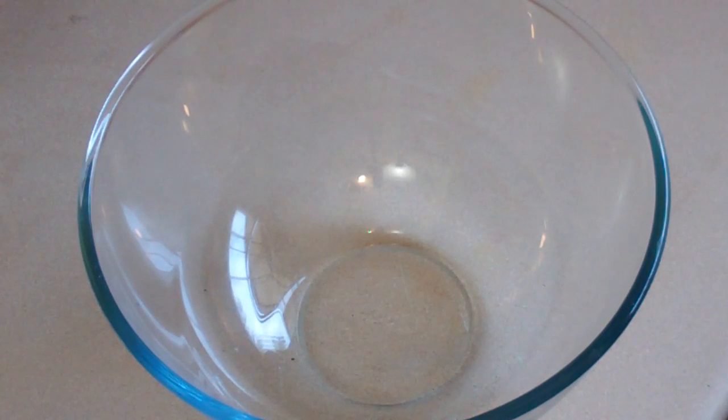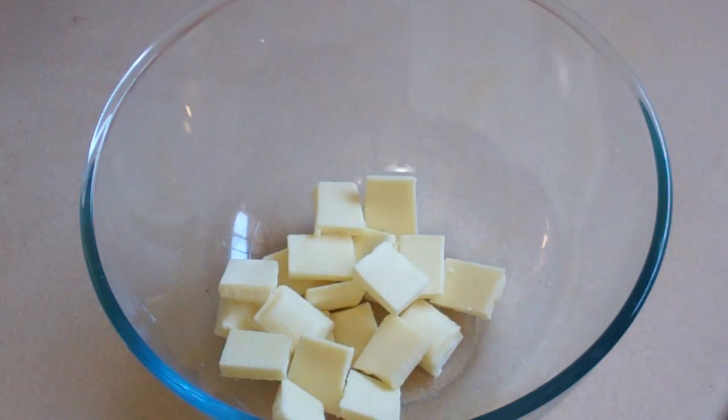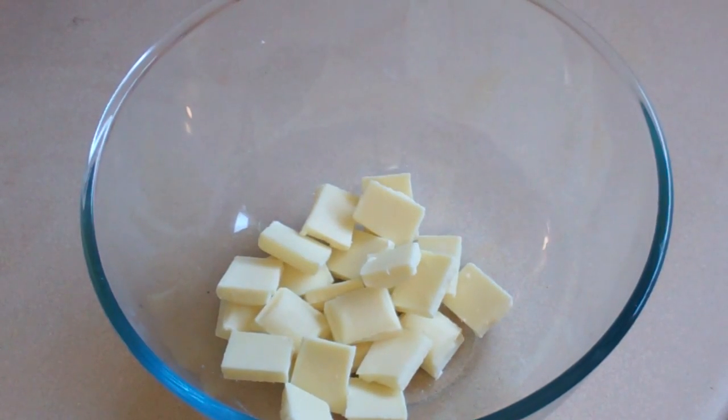Grab a large mixing bowl — a microwave safe one — and throw in 180 grams of white chocolate. Then add one cup of thickened cream.